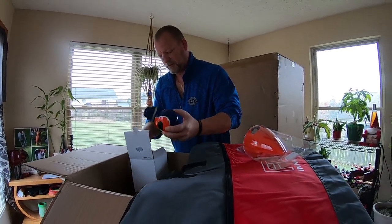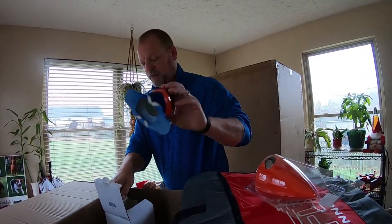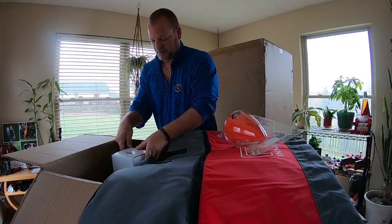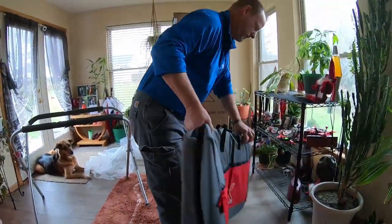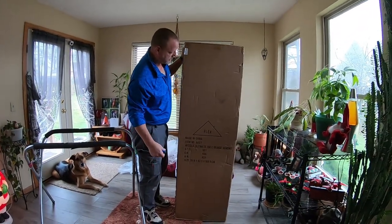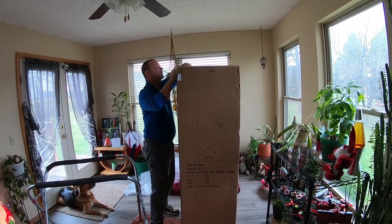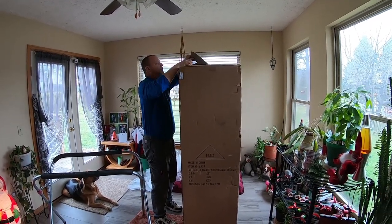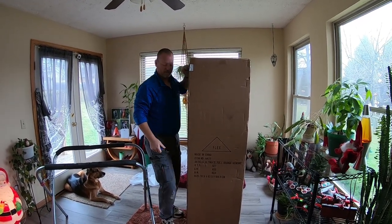I'll send the pilot back in here so it doesn't get scratched up. It's got 30 pre-drilled holes for screws in the bottom, so it just screws right into the bottom deck of the Ultimate, which we'll get to in a second.